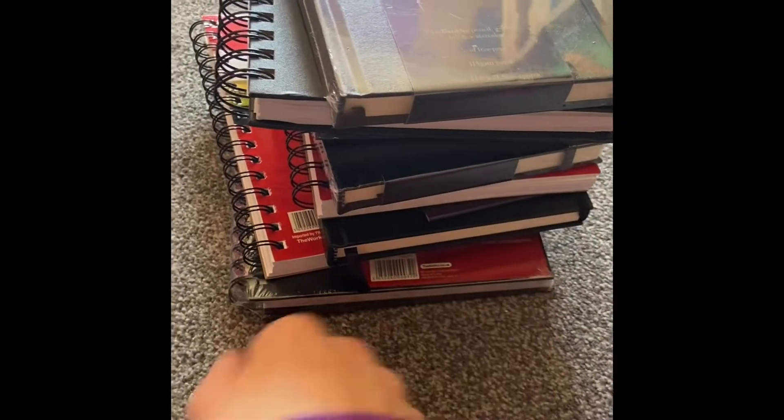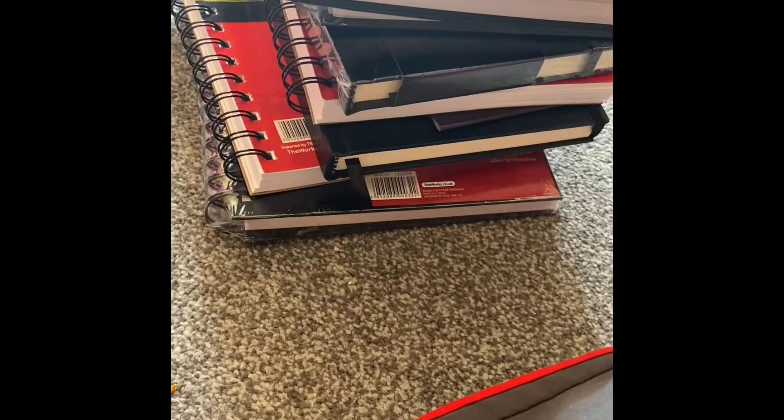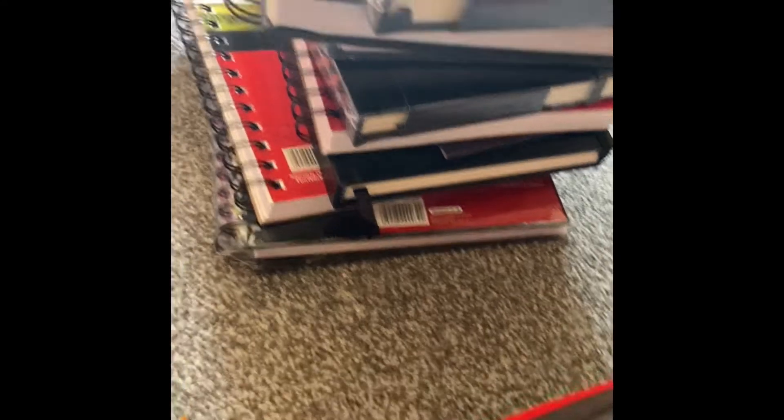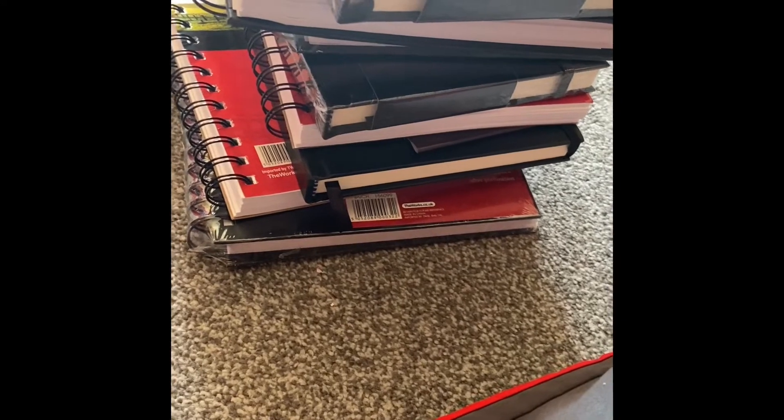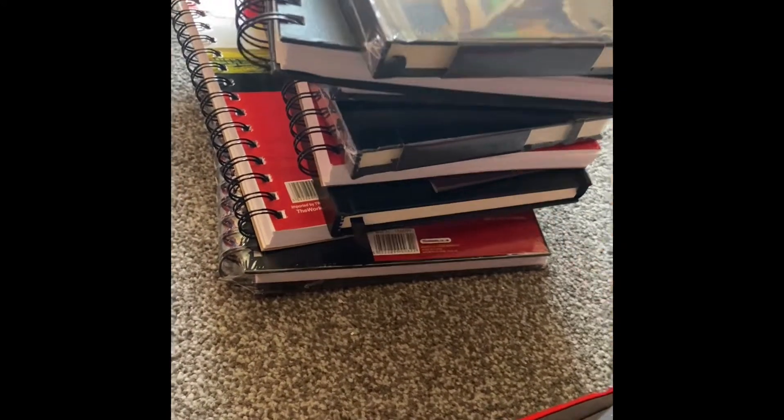So these are all the sketchbooks I got from The Works because they were half price. Make sure you like and subscribe and leave a comment if you can. I'll see you in my next video — bye!